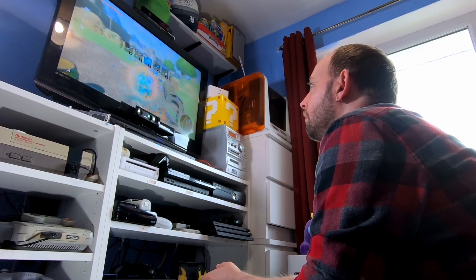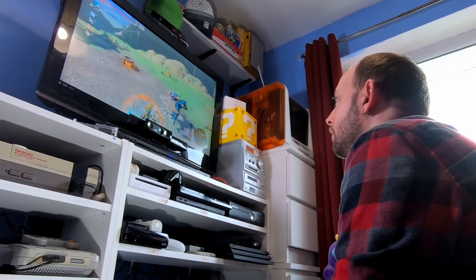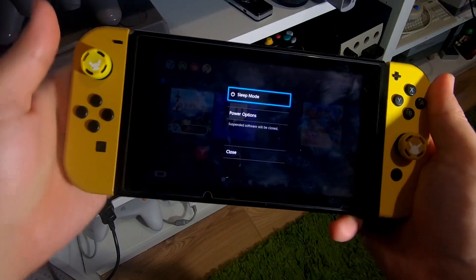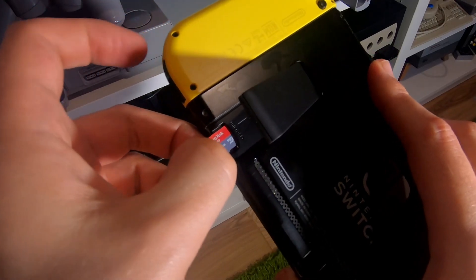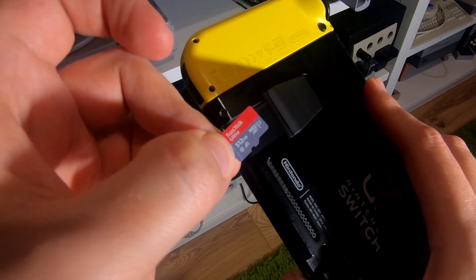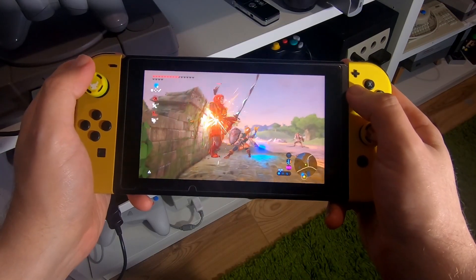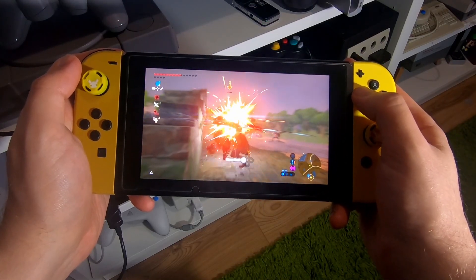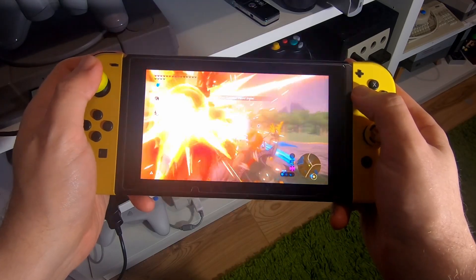With no Switch in it, the dock costs absolutely nothing — you can happily leave it plugged in. It's the Switch itself doing all the power management. With regards to the Switch, I don't think you need to worry too much. You can happily keep it in its dock when not in use, though if you're really concerned you can switch it completely off. It might be advisable to invest in a bigger micro SD card to save re-downloading games, and you might benefit financially by playing in handheld mode more often.